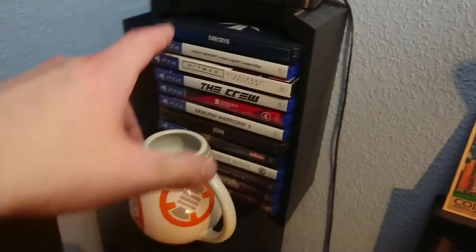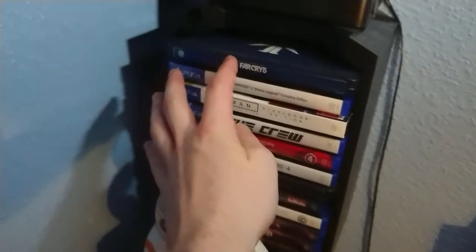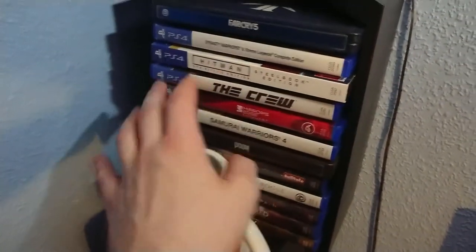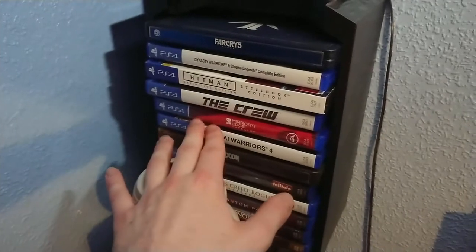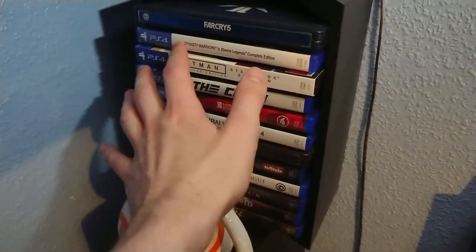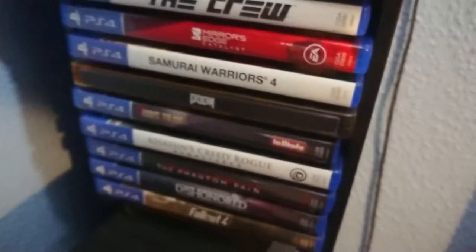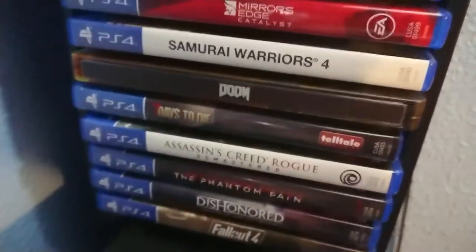Here's my stand of games I'm regularly playing at the moment - Far Cry 5 which I got on release day, Dynasty Warriors 8, Hitman Definitive Edition, The Crew (since The Crew 2 came out but I've never really sat down and played the first one), Mirror's Edge Catalyst which my girlfriend gave me, Samurai Warriors 4 because I love hack-and-slash games, Doom which is one of my favourite games of all time - and I am super hyped for Doom Eternal - and Seven Days to Die.